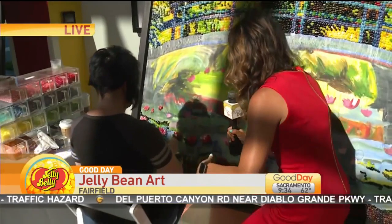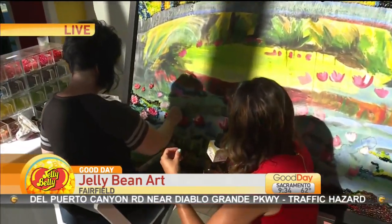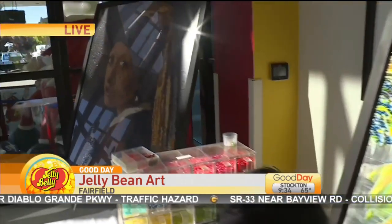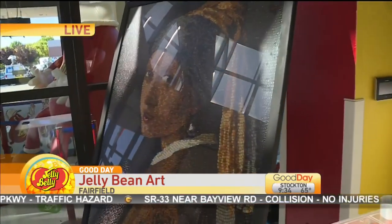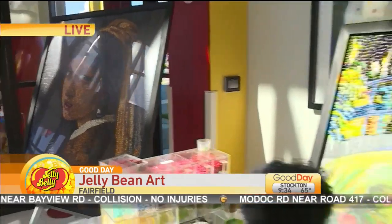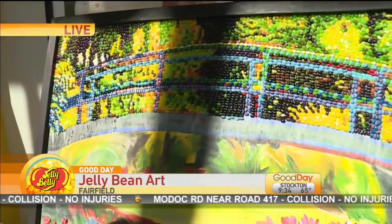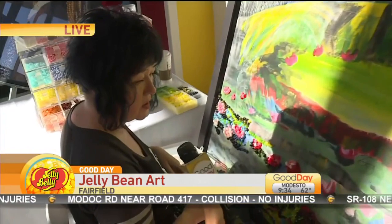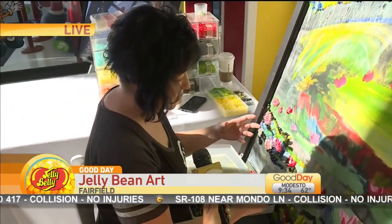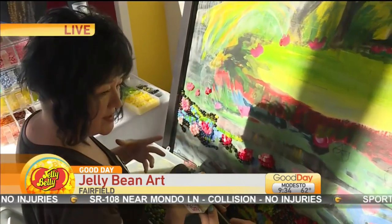Kristin, you've been doing this for a while now. When people come to the Jelly Belly factory, they see your work. We're looking at a couple of the finished ones next to us. This takes a lot of time and there really is an art to it. What she found out when she started is that really the same skills that go into painting — seeing which colors go together and how to make different colors when the viewer stands back — all apply.